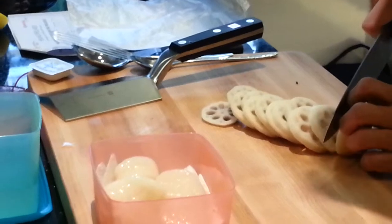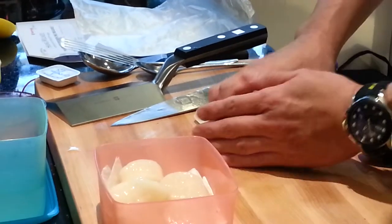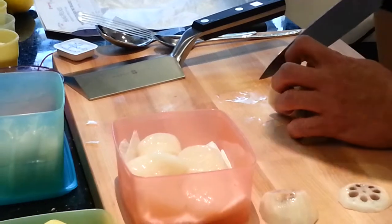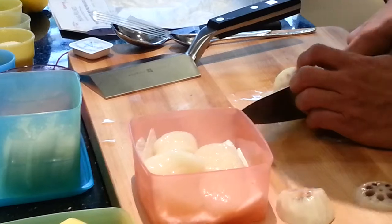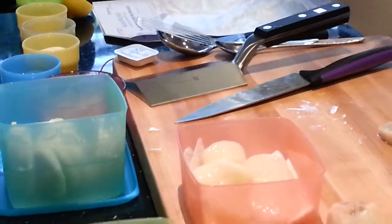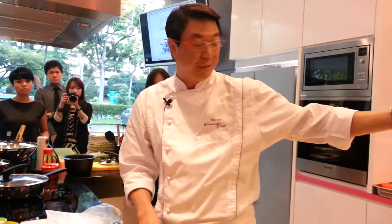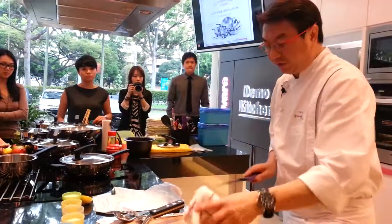Once you slice it, you soak it in water. This process uses very hygienic and pure water produced by a filtration system by Tupperware Brands — this comes straight from them.